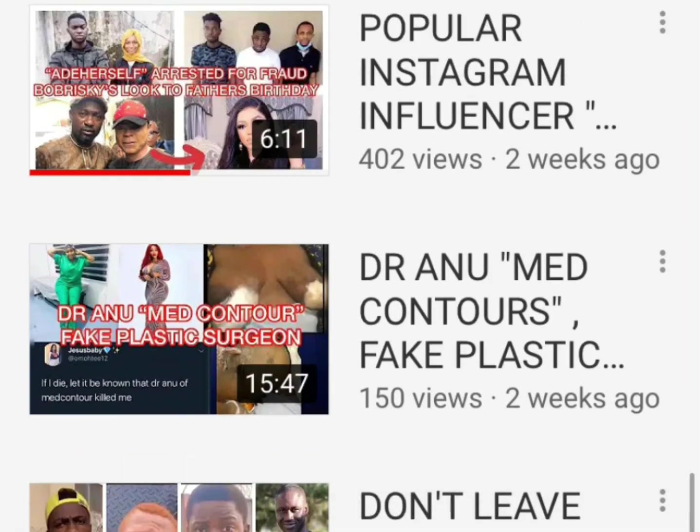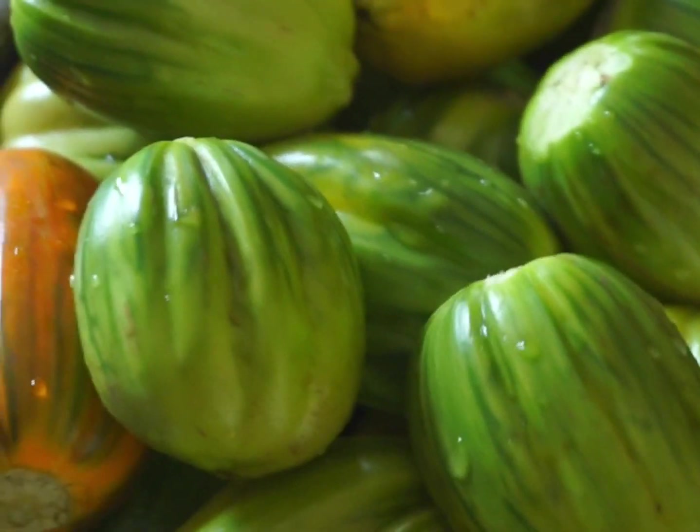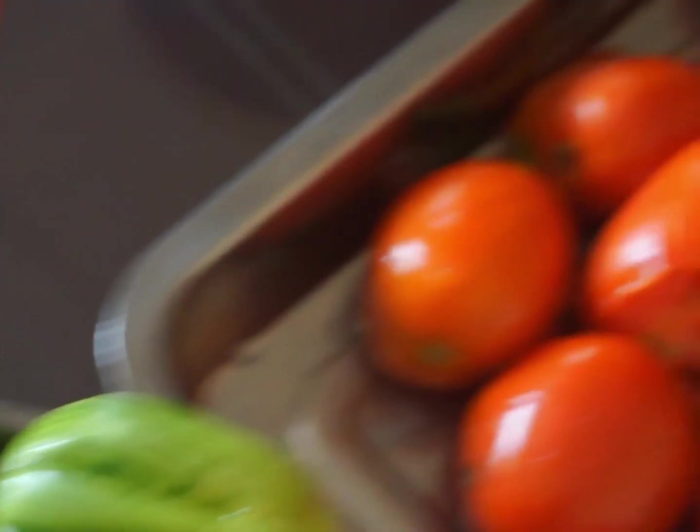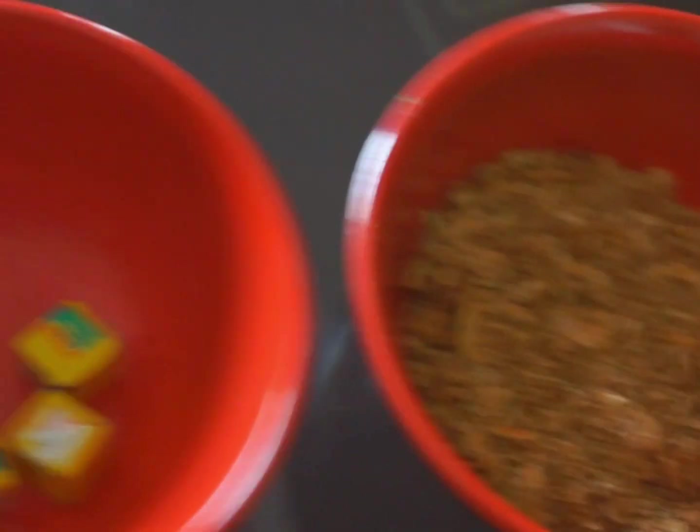For the garden eggs, I have to dice them into pieces. This is the tomato we're going to be using, and we have crayfish and a seasoning cube — that's just about all of it.